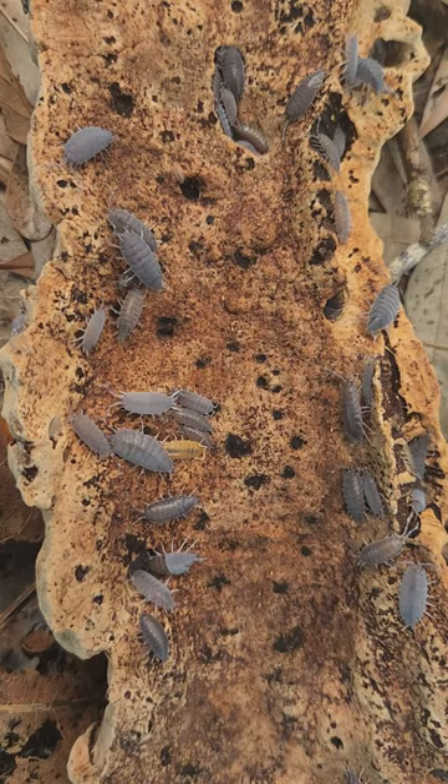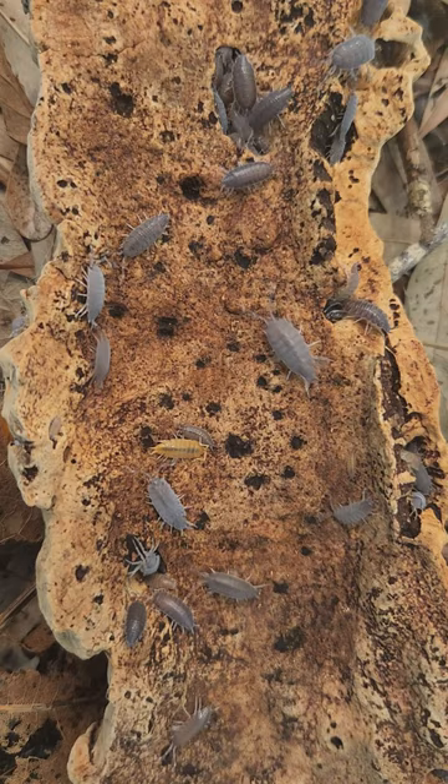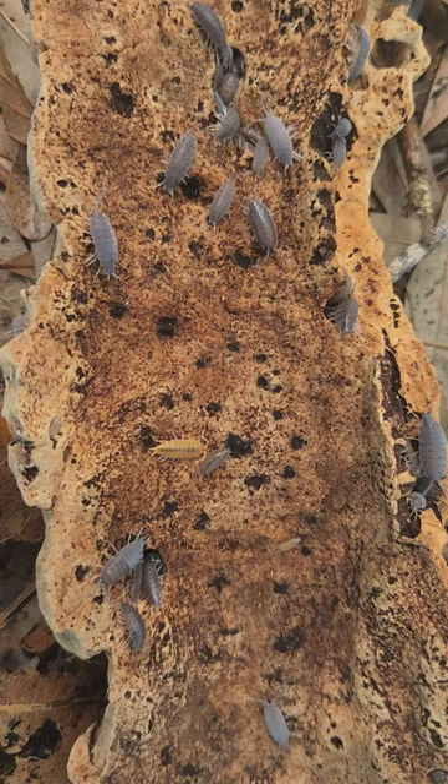Just always make sure to have a damp area in your enclosure for them to retreat to as needed. If you're keeping them in a semi-arid environment, check out my video on setting up a bug den in your bioactive to keep them happy and healthy.